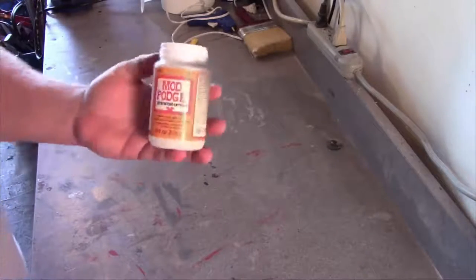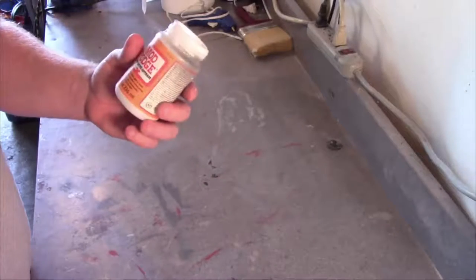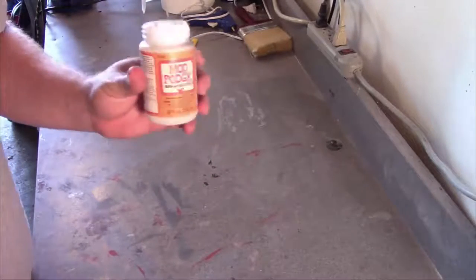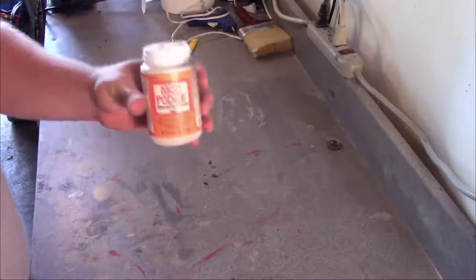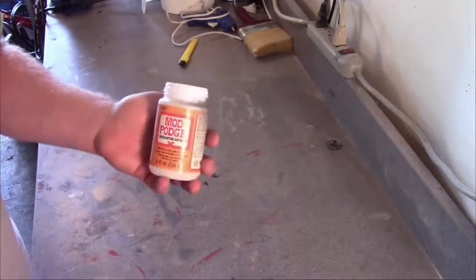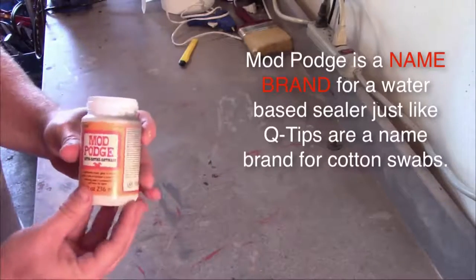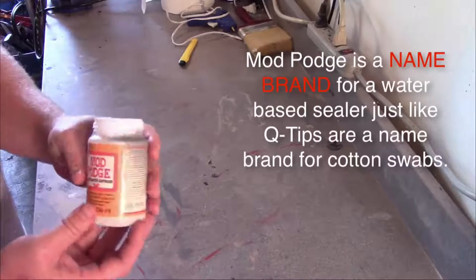In this episode, we're going to talk about a Mod Podge alternative that will probably be about 10–15% of the cost of actually buying this. First of all, let's talk about what Mod Podge is. Mod Podge is a brand — it's not necessarily a product. It's a brand that makes a product that is called Mod Podge.